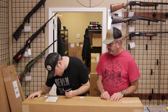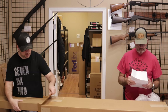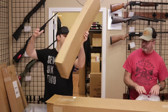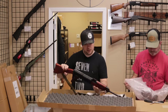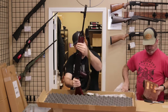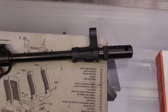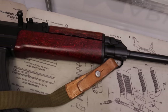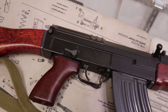Next up, we have one that comes to us from a customer in Illinois. What we have here is a Century Arms VZ-2008. The VZ-2008 was built off of original Czechoslovakian VZ-58 rifle parts kits and U.S.-made receivers and barrels, chambered in 7.62x39.